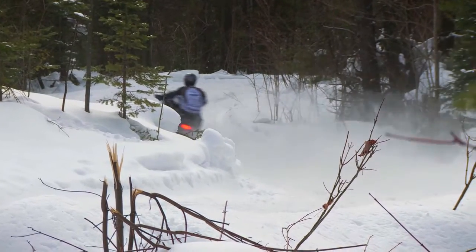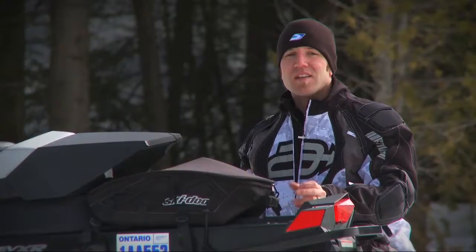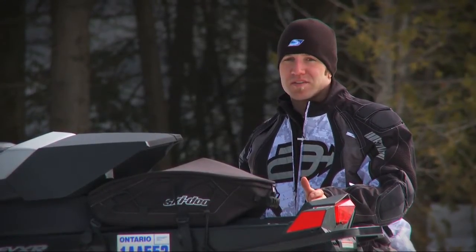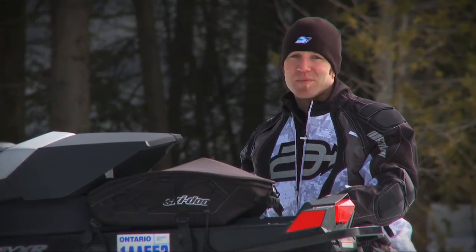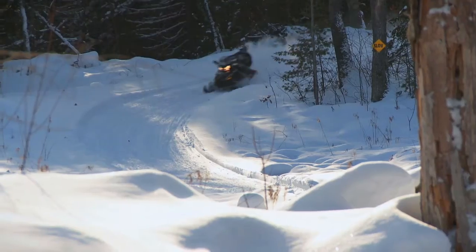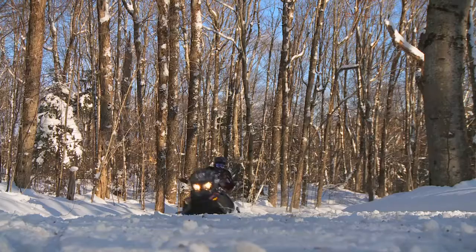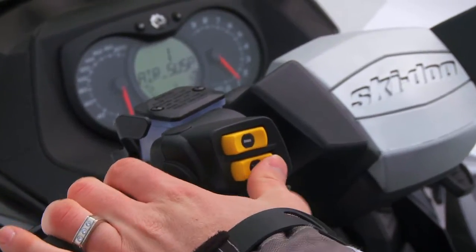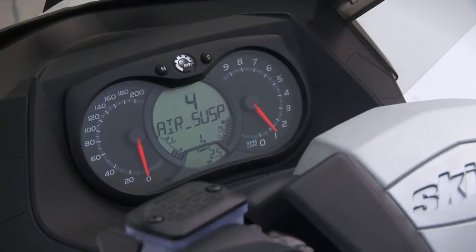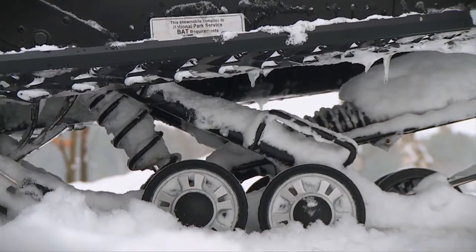When it comes to the suspension department, there truly is no other competition. The consensus — not only from the crew here at Snow Tracks but also our fellow riders at Super Tracks — is that this sled is it. Thanks to the air spring remotely controlled rear arm shock, you not only get the plushness of air but the ability to adjust between five preset settings on the fly. Like air ride, the sled has a small compressor that actually pumps up and bleeds the shock to adjust ride height and overall plushness of the ride.